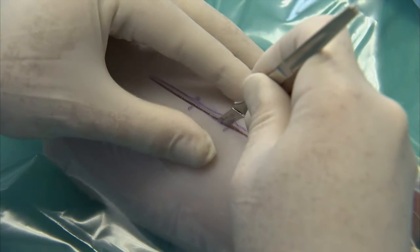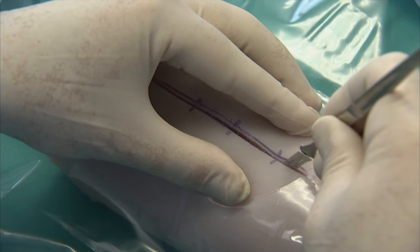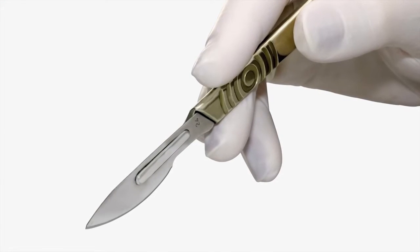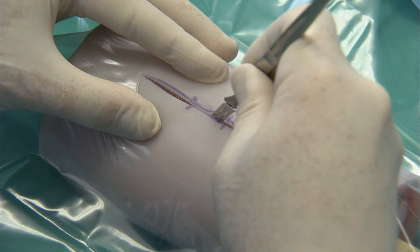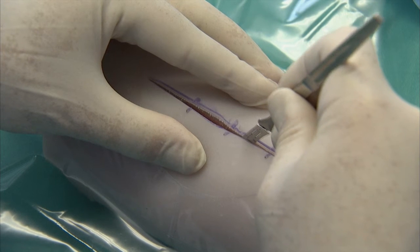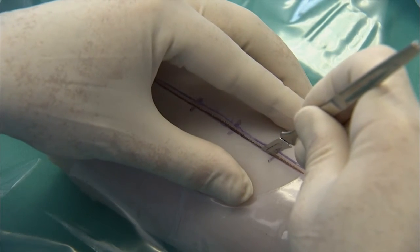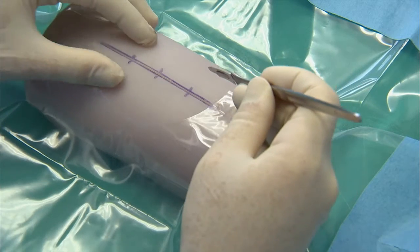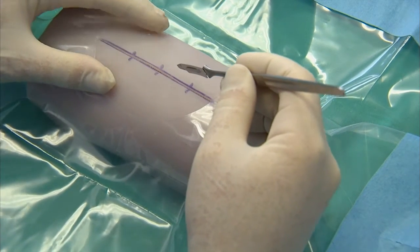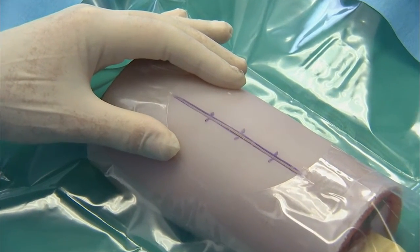Incise the skin holding the scalpel upright and between 30 and 45 degrees to the skin surface. Figure 1 shows the correct way to hold a scalpel. Make the incision decisively. Cut through the epithelium as well as the dermis. In a real patient, one would inspect the wound margins for bleeding at this point in time. Warning: take great care when working with sharp instruments. The scalpel is very sharp and can cause serious injuries if it slips.